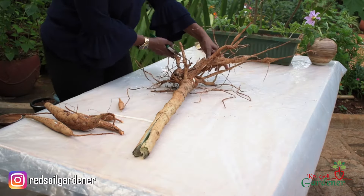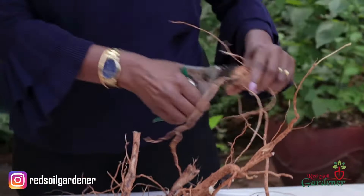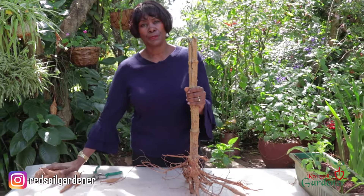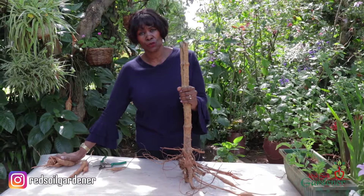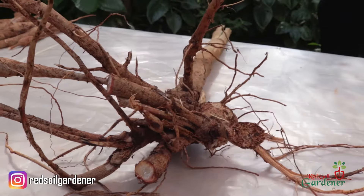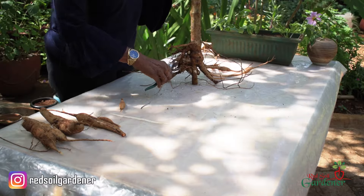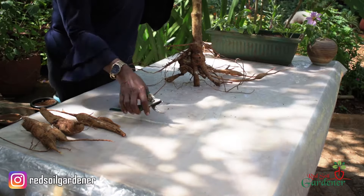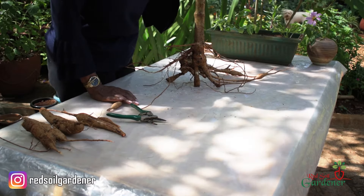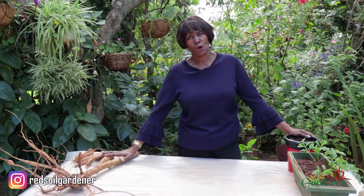I'll go for this big one. I've got my tubers which I'm going to put in the soil and they will grow. I'm left with this trunk of the Dahlia tree, but I can actually clean it up — cut a few of these roots, clean it up — and then still put it in the garden and it will grow. This is one method of propagation.